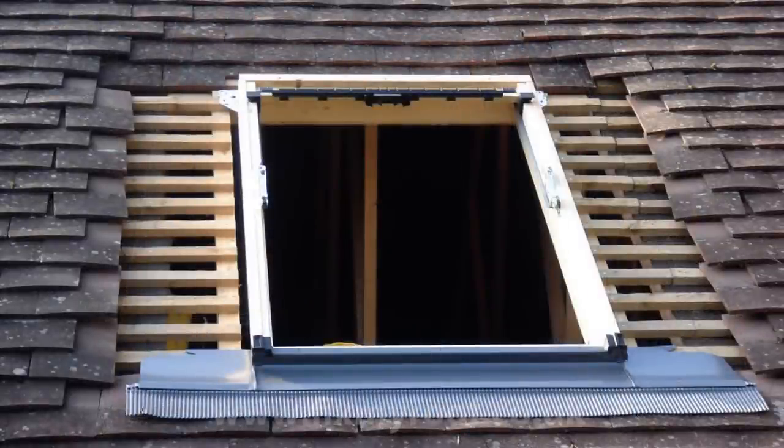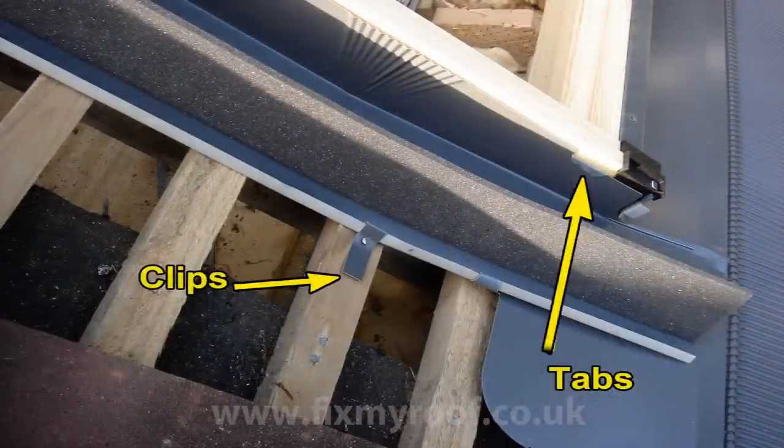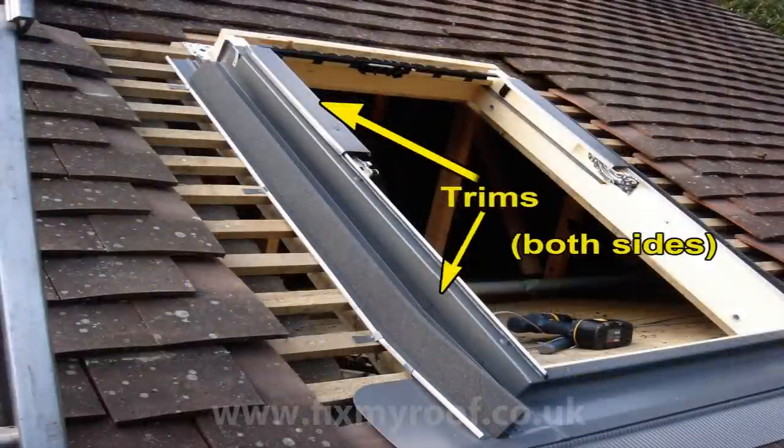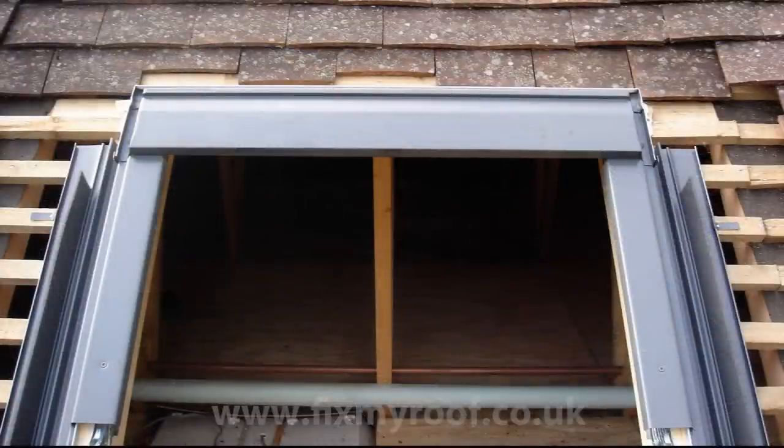Here's the bottom flashing fixed, complete with a window trim that came in the main Velux box. Now put both side flashings on and fix with the clips supplied. The clips are fitted like this and allow you to keep the flashings tight down to the laths. Please note, the tabs can now be bent over. Now the two side window trims and the two upper window trims from the main Velux pack can be fitted. Next, fit the top window trim, again from the main Velux pack.